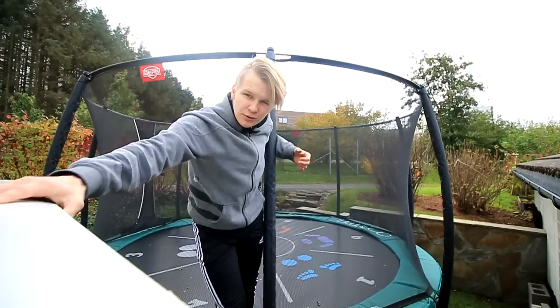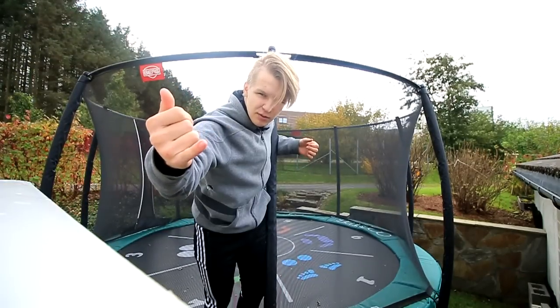What is up guys, welcome to a brand new video. I want to improve my double flip — standing double back and standing double front.